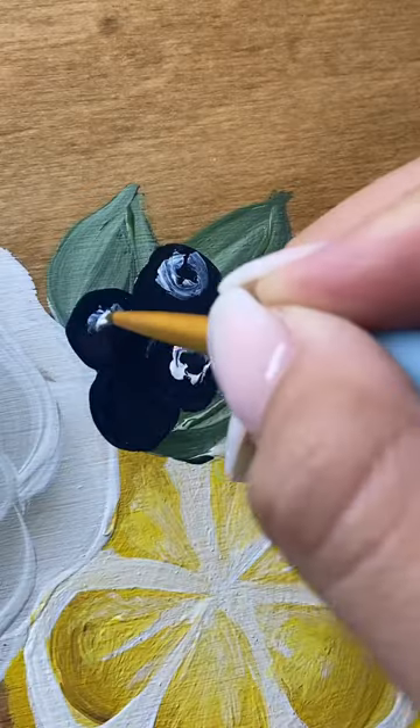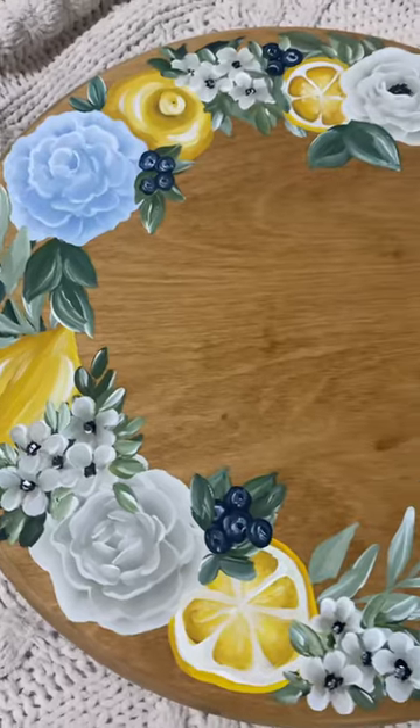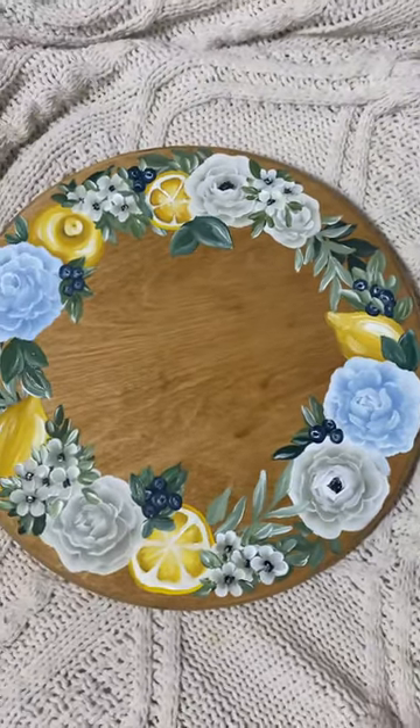I add the blueberries and the tiny white flowers at the very end, then add all of the little details — and here is the final product. I love that she'll be able to place things in the center of this Lazy Susan while also seeing the flowers.